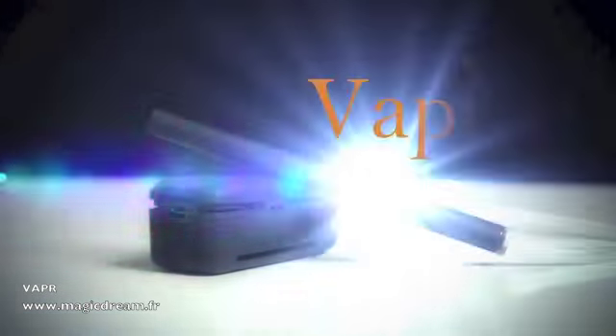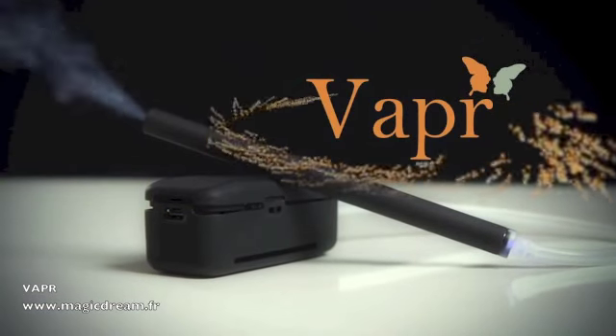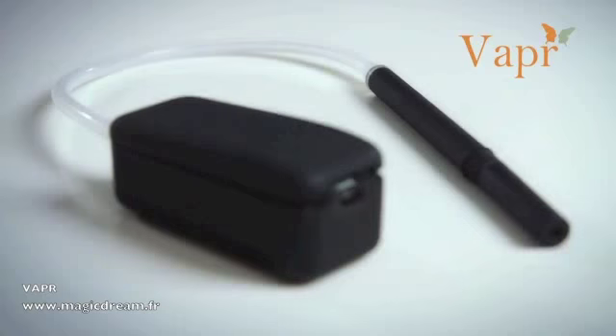Ladies and gentlemen, boys and girls, say no more because Sans Minds Magic has the perfect solution for you. Introducing Vapour from the genius himself, Will Sy. It's the best unit on the market.